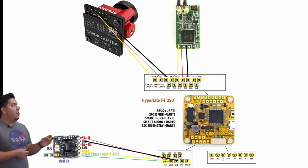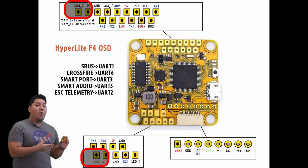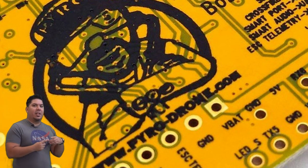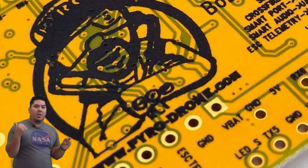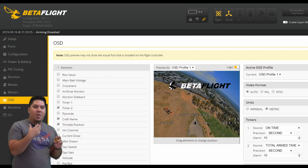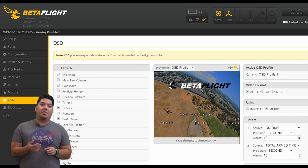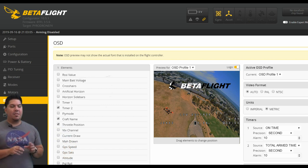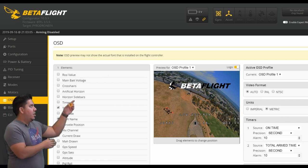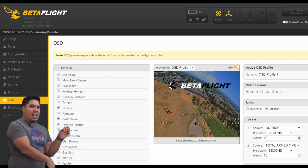On your video signal, you have your camera signal going to the flight controller, and then a signal going from your flight controller out to your video transmitter. In the old days, we used to connect those two signal wires directly together. By routing it through the flight controller, you can add a graphical or text-based on-screen display. All modern flight controllers, along with flight controller software — Betaflight is the most popular open source, but there's also Flight One, KISS, and others — take that image from the camera, process it, add the on-screen display, and output it to the video transmitter.